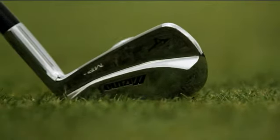The MP69 still features the grain flow forging that all Mizuno forged MP products are known for, but in addition we've added what we're calling the 4D muscle, which is a flowing muscle back thickness throughout the set.